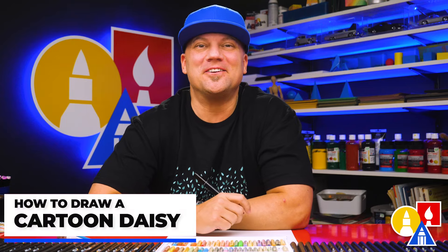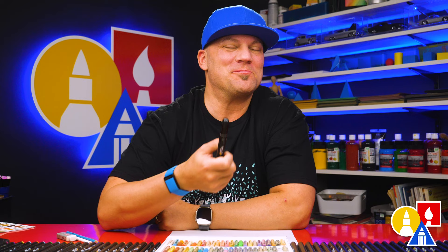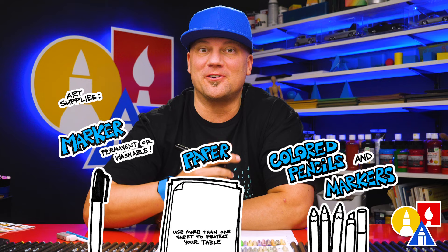Hey friends, today we're drawing a cartoon daisy. It's going to be a lot of fun and I hope you'll follow along with me. You need your drawing supplies. I'm using a marker and some marker paper, but you can use whatever you have like colored pencils or even crayons. All right, let's get started.